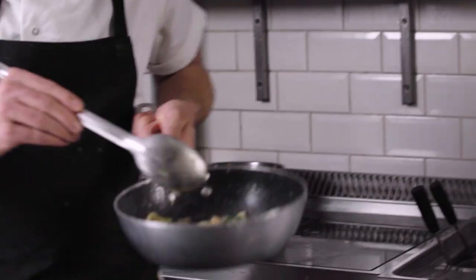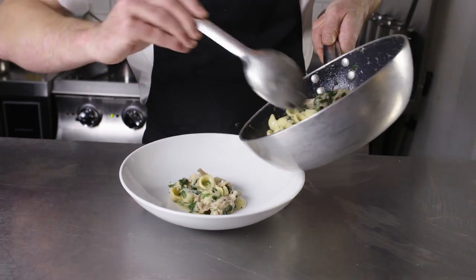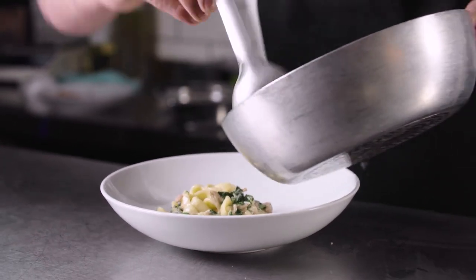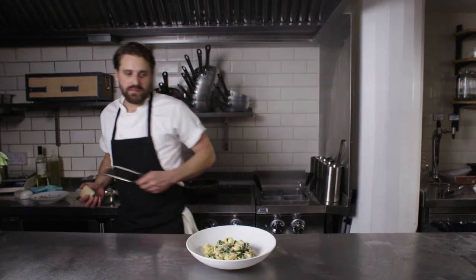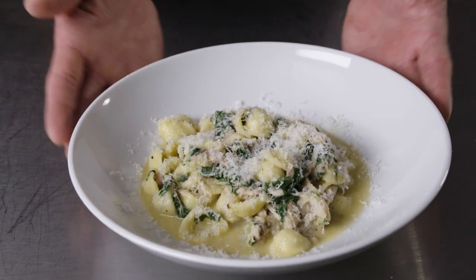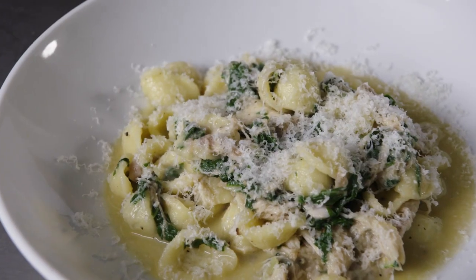The reason I love this shape and think it works so well with this dish — not only does it have a really nice chewy, bouncy texture, but when you toss it with the sauce you end up with these beautiful little cups of sauce that just fill the pasta. It's really, really beautiful. Finish with a nice dusting of parmesan. This is my orecchiette with braised rabbit and Swiss chard.